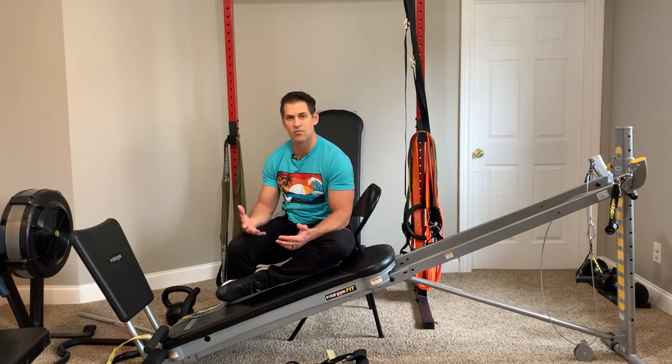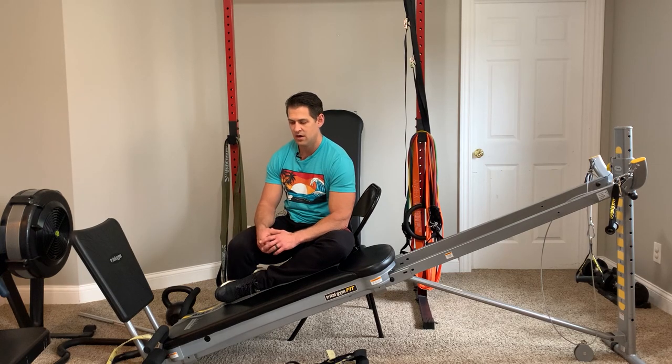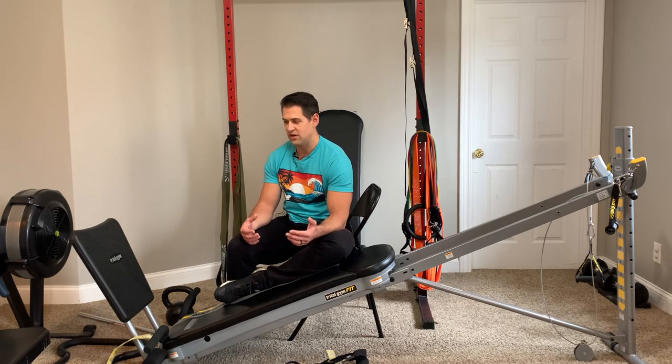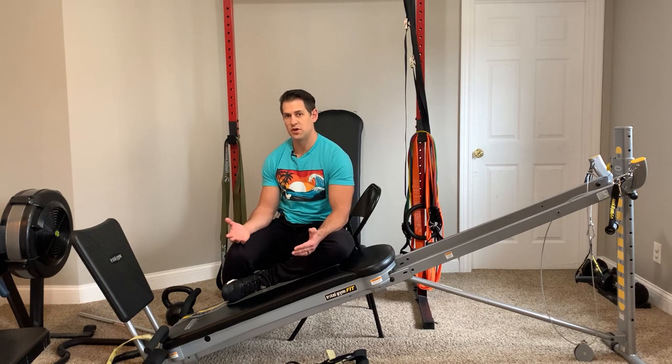We're getting ready to wrap up the video. Hopefully what's been presented so far will help some of you out — I believe I haven't really shared some of this stuff before, at least some of the positional ways to kind of get in and out of the machine. Just some last-minute stuff to touch on before I wrap this video up.